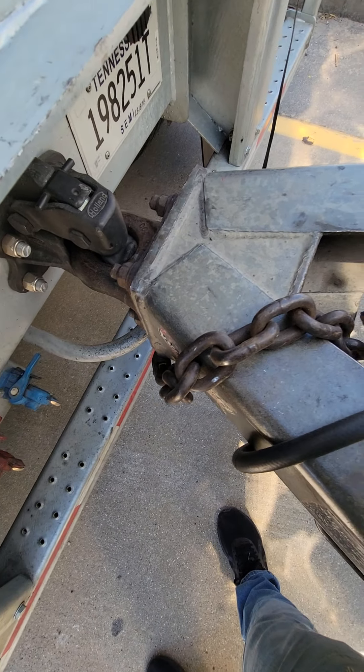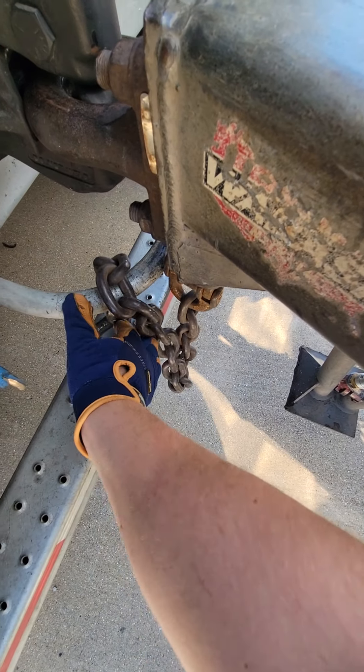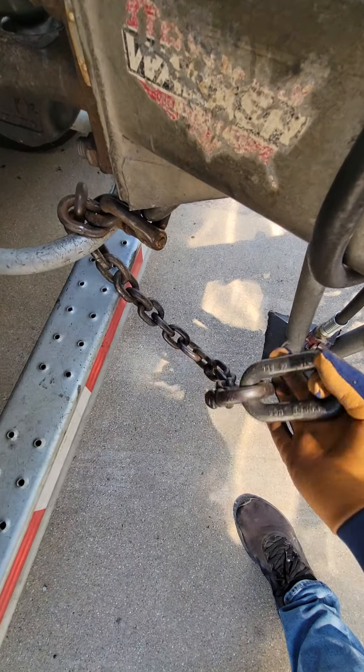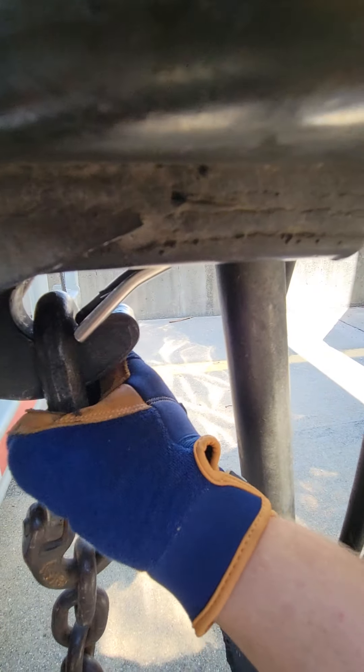All right, on the dolly there's a chain. Take that chain, pull it through this — looks like a little clip under here. Take this big end and put it on that clip, make sure it's secure.